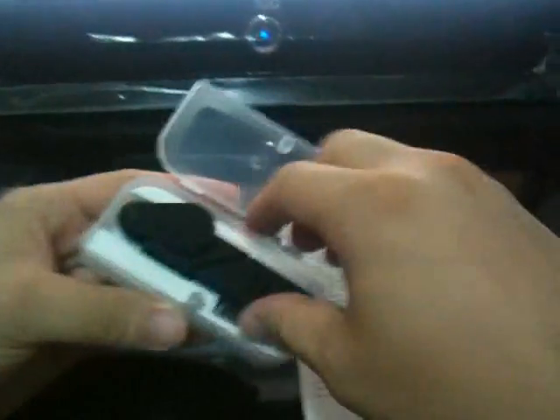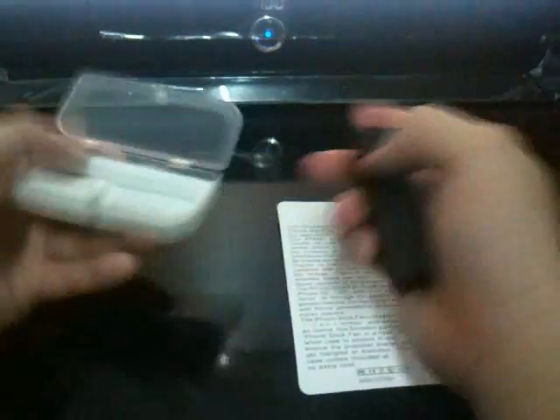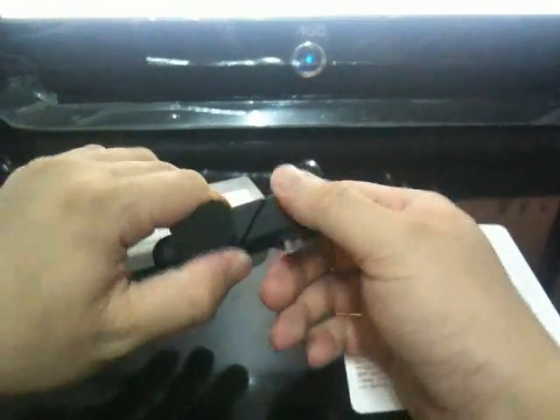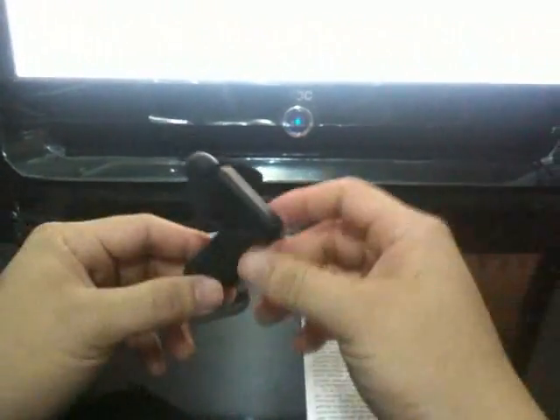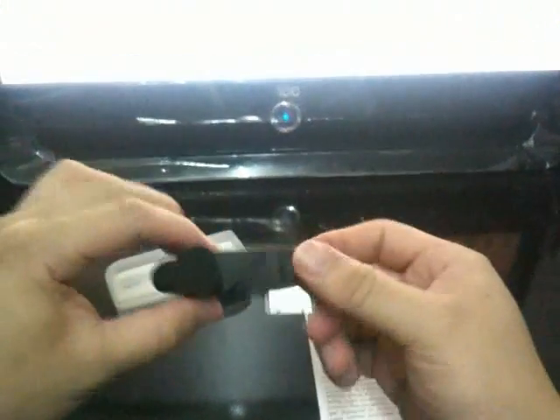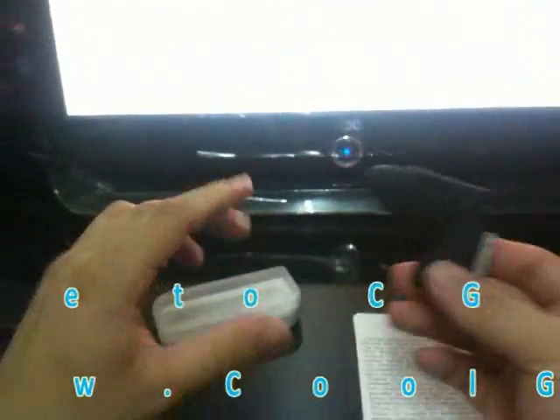Okay, we have the box here. The main function is to bring cool wind to your iPhone. As we always know, when you have a long call, your iPhone may get a little hot, so this can help solve this problem. We can see that it can be folded.